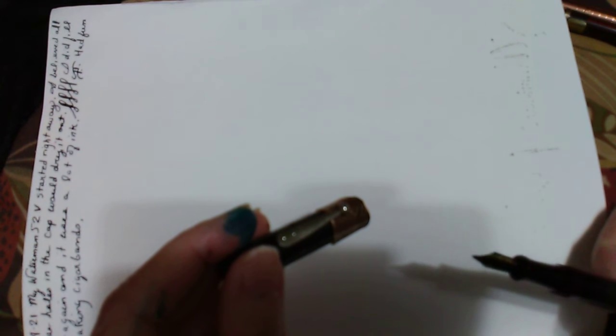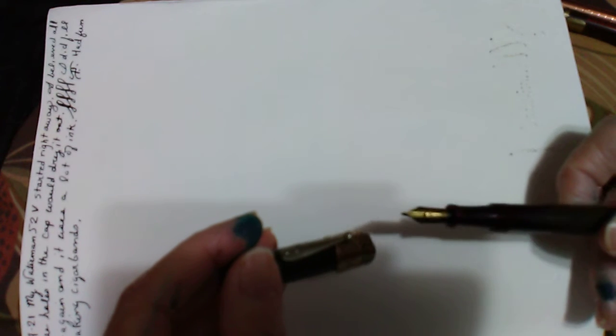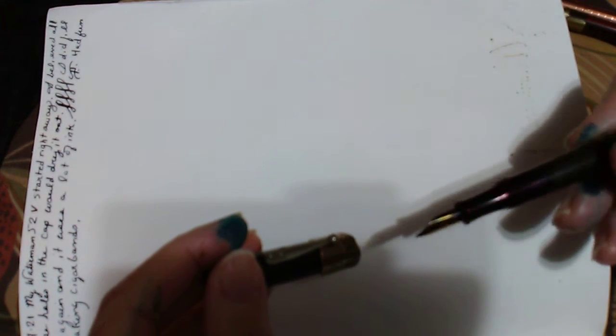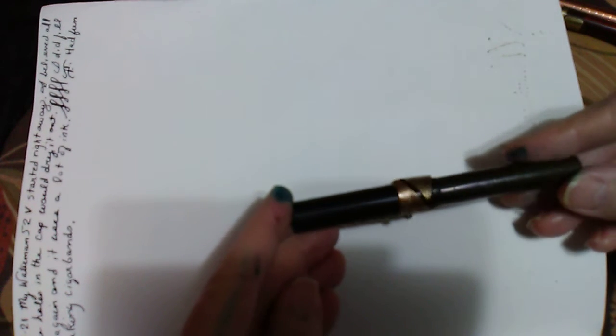I finally got myself a broken old Waterman Ideal flex nib pen. I put a new sack in it, cleaned it up really well. It has a cracked cap, so I made a little band — kind of like a cigar band jewelry ring — hammered out for this pen. I filled it up and tried it out.